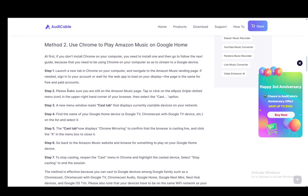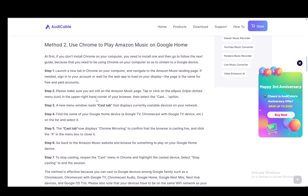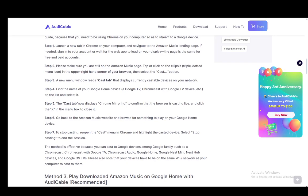For the second method, what you need to do is open up Chrome on a PC, go into Chrome and navigate to the Amazon Music landing page, and you might need to sign into your account. The page is the same for free and paid accounts, but you will need to log in most likely. Then you need to make sure that you are still on the page and tap the three dots in the upper right corner and select cast. Once you're there, a new window called cast tab will open, which will display the current devices on your network. Then you need to find the Google Home device, which is either a Google TV, Chromecast with Google TV device, etc., and click it on the list to select it.